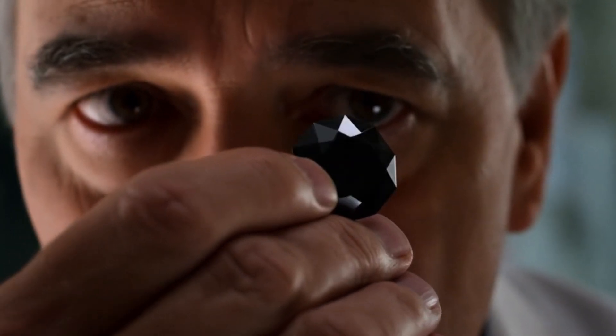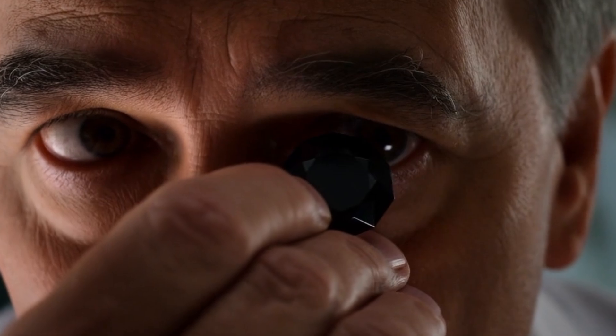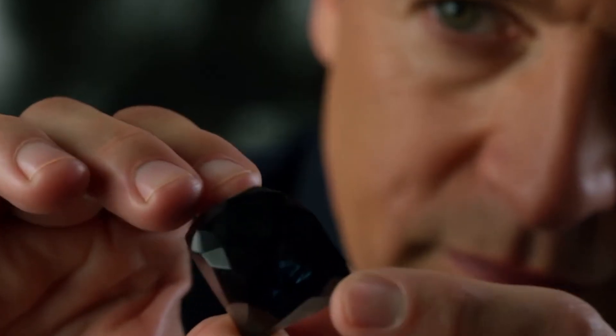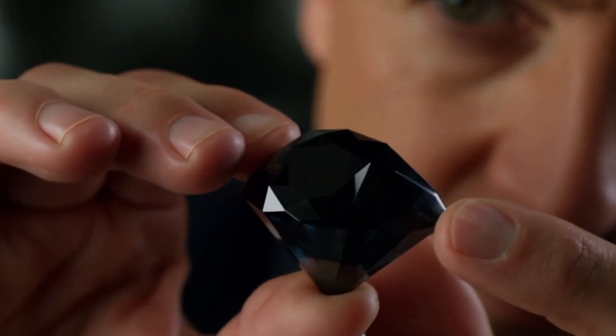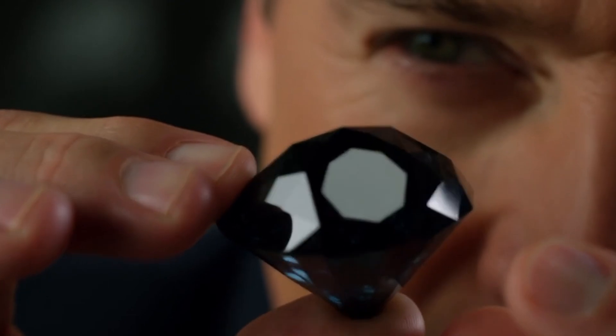Test 1: Visual Inspection. Start by carefully observing the stone under bright light. A real black diamond usually has a metallic luster and appears dark yet shiny. Unlike fake stones, it doesn't look completely opaque — it reflects light in small flashes, especially on the edges. Also, real black diamonds have tiny natural pits and irregularities, while fake ones look perfectly smooth and uniform.